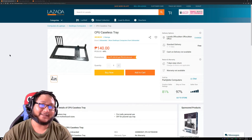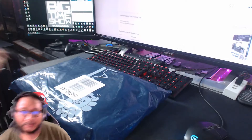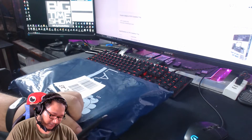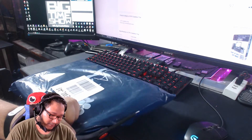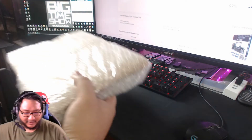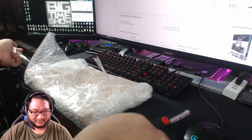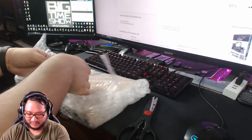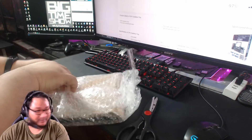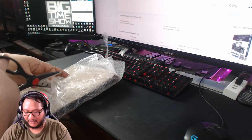So this one is the CPU caseless tray. This is a very interesting product — it's a tray for a computer, designed for an open air setup. It's very, very cheap stuff. I just wanted to experiment and see it. It's 150 pesos, basically what I'd spend just going to Megamall.